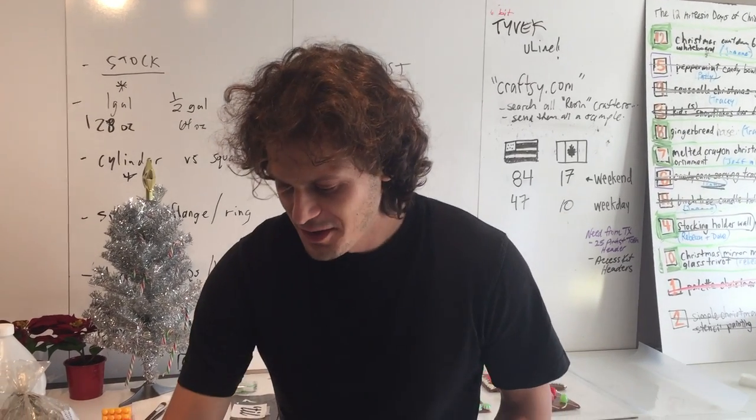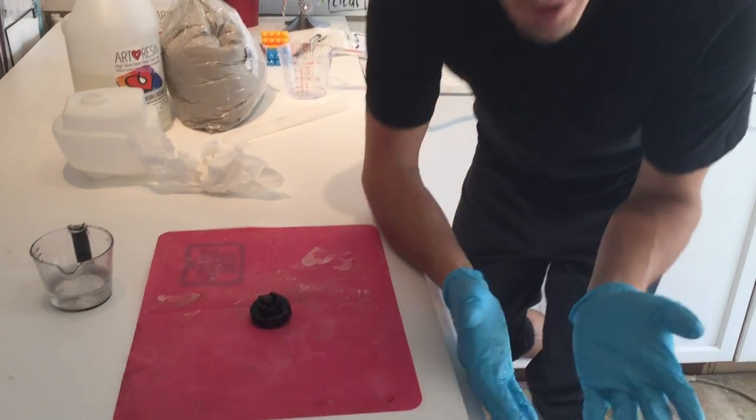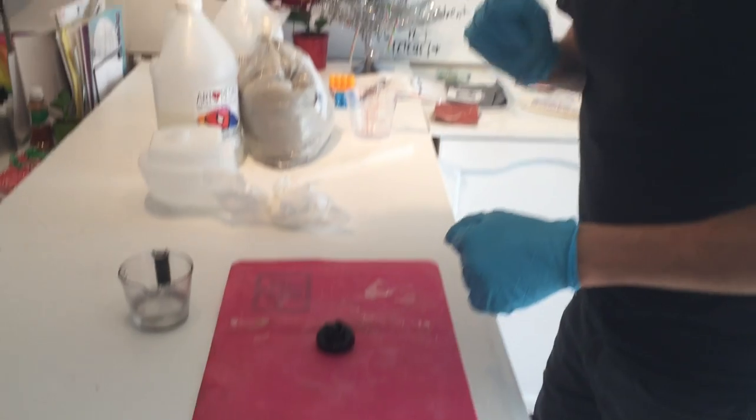We've got to be quick now. Art Resin is waterproof. It originally came from epoxy resin that covers the bottom of boats, or for inside big water tanks. And it doesn't leach, so it's good to have water on it. It's safe.